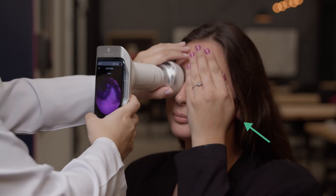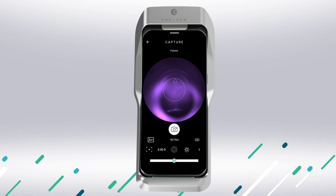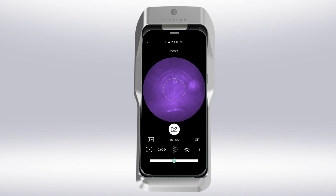Ask the patient to cover the other eye with a cupped hand. This will keep both eyes in the dark and makes it easier to focus on Ayer's internal targets. Bring Ayer closer to the patient's eye, centralizing the red reflex until the entire retina reflex is homogeneous. What you see is the patient's retina illuminated with infrared, which provides greater comfort.